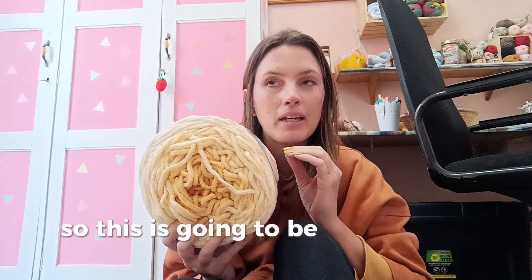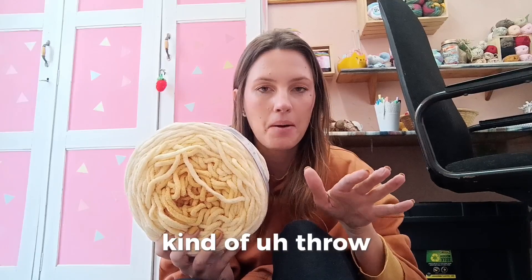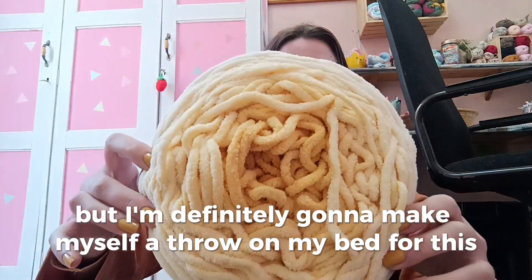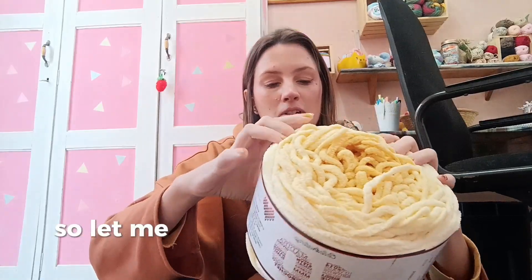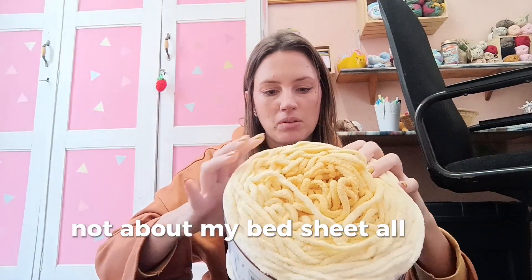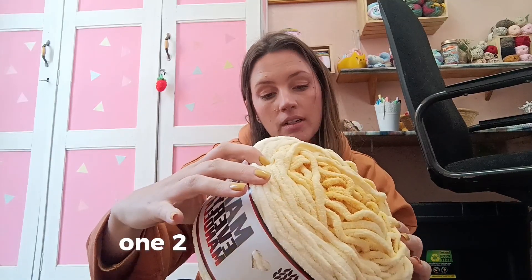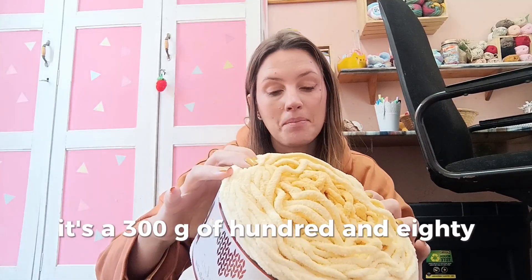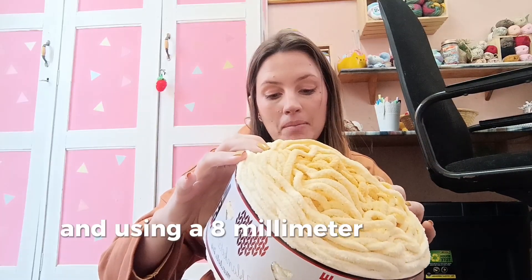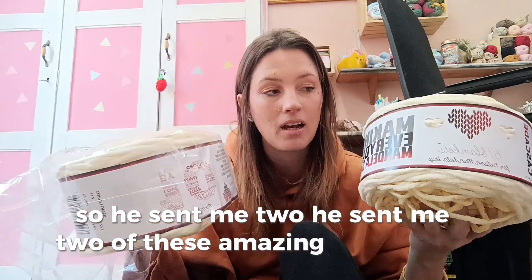This is going to be amazing to make a throw for my bed. I currently have a white-grayish sheeple-type throw, but I'm definitely making myself a new one with this. It is such a bright golden yellow color. This is Cascade Bulky, color 212, called Cornflower — 300 grams, 180 meters, 100% polyester, using an 8 millimeter hook or knitting needle. They sent me two of these — look how pretty they are!